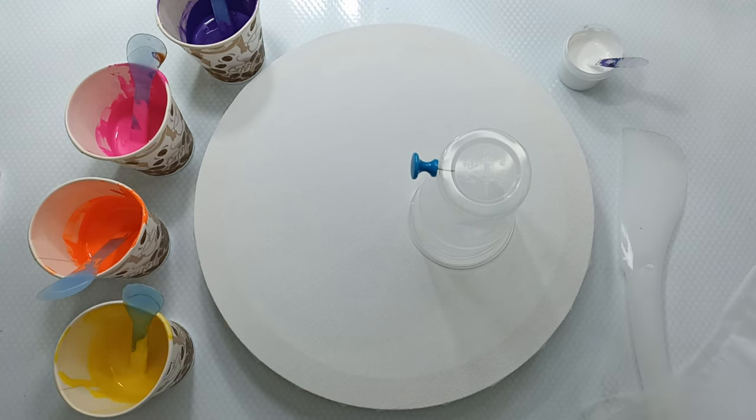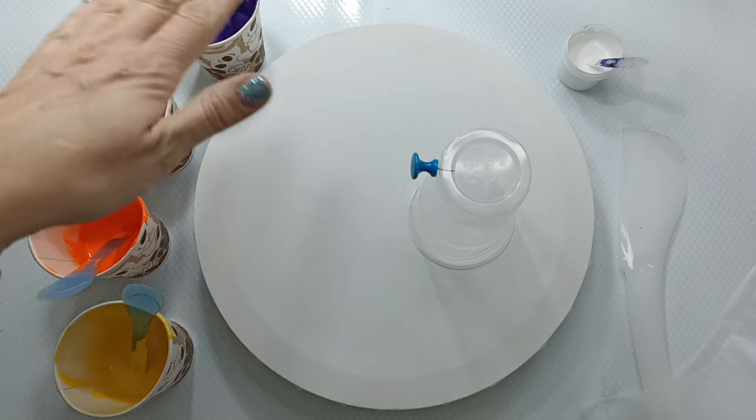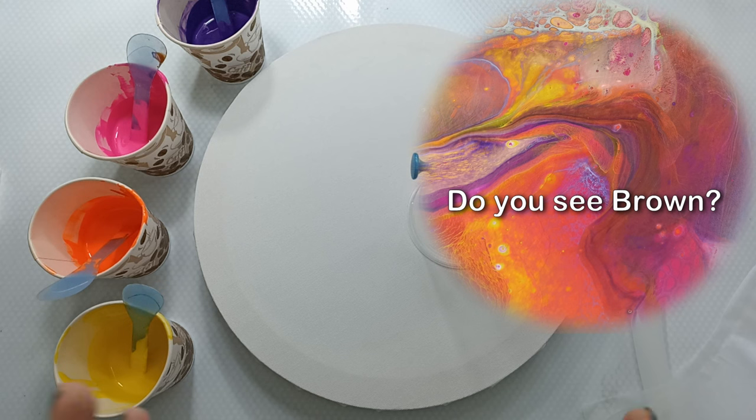Hi everyone, welcome back to my channel. Today we're doing something I haven't tried before — it's a paint grenade. I know these are not the best colors to use for a paint grenade as they make brown, but I have them left over from a previous pour and I really want to try it.